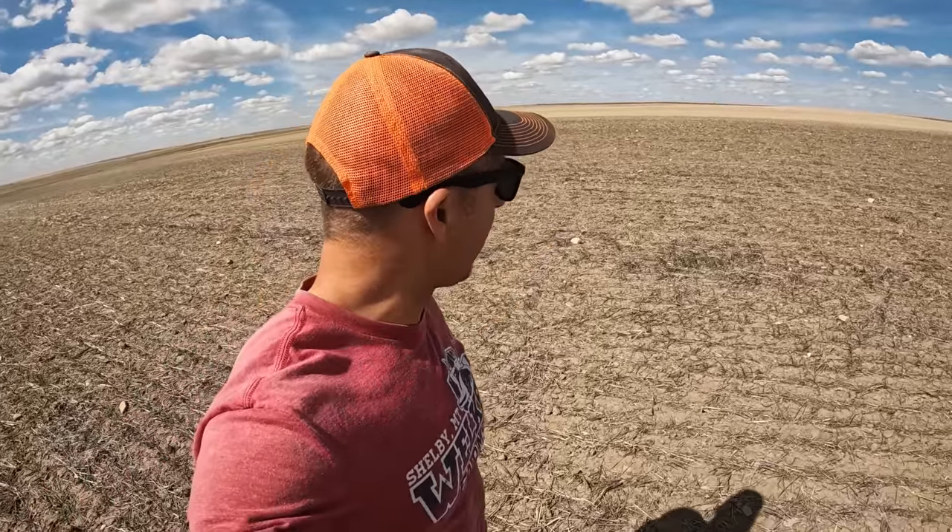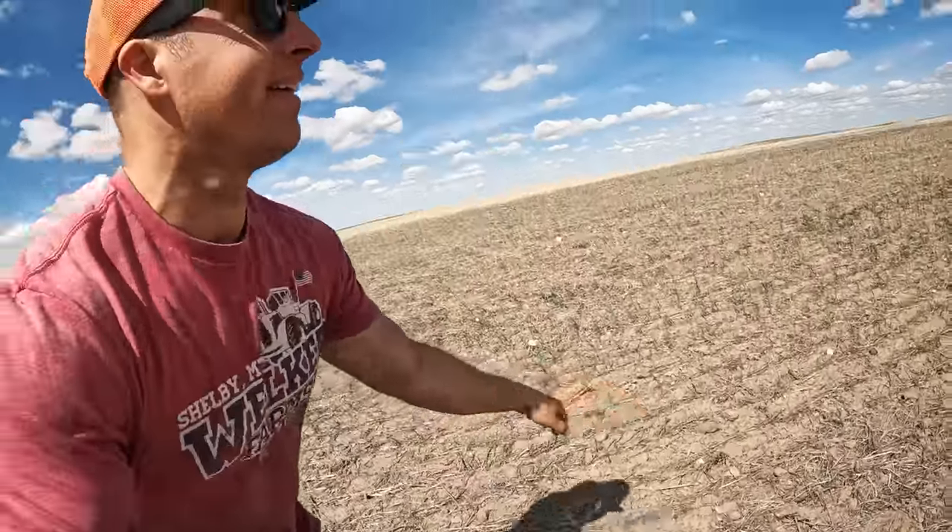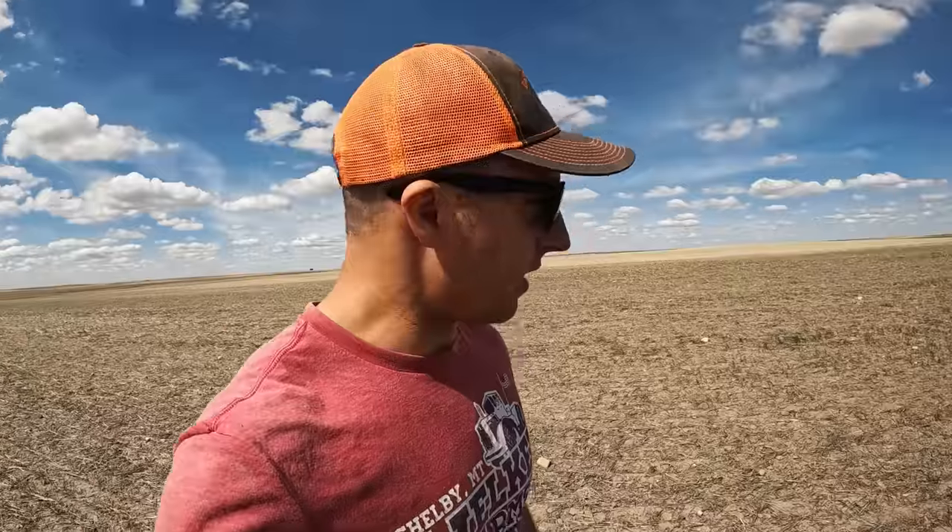Now for the winter wheat — yeah, it's bad. There's not much growing here, just an occasional plant here and there. This is our worst field by far. We're going to spray it out; it's not going to make a crop. When I start chem following this area I'll spray right through this too, clean it up, because it's not worth taking to crop — it'll just be a weed mess. We'll zero it out and collect insurance on it, which will help.